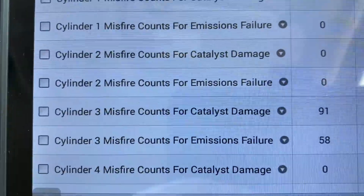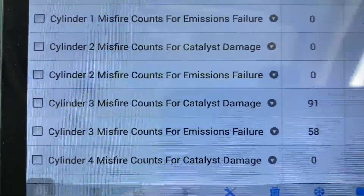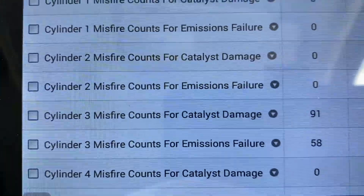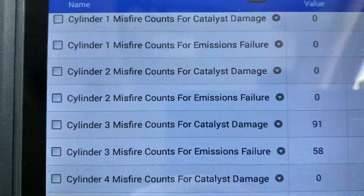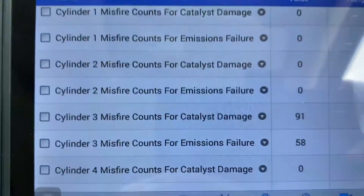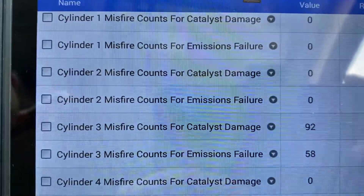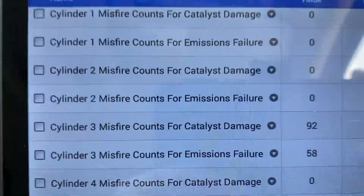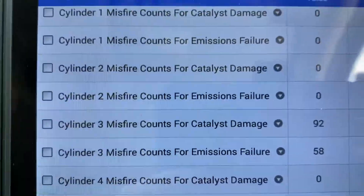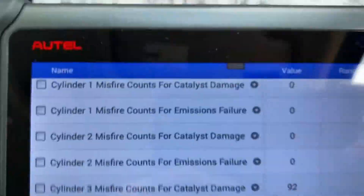We can see it right there — it's misfiring on cylinder three. What I did before was it was misfiring on cylinder four, so I took the ignition coil out of four and put it in three to see if the misfire would jump to that cylinder, and it did. That tells me it's not the wiring or the module — it's the ignition coil itself.